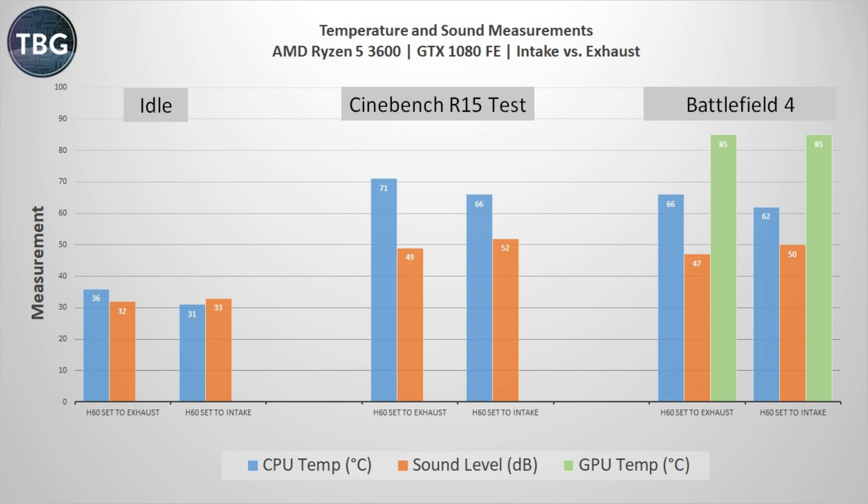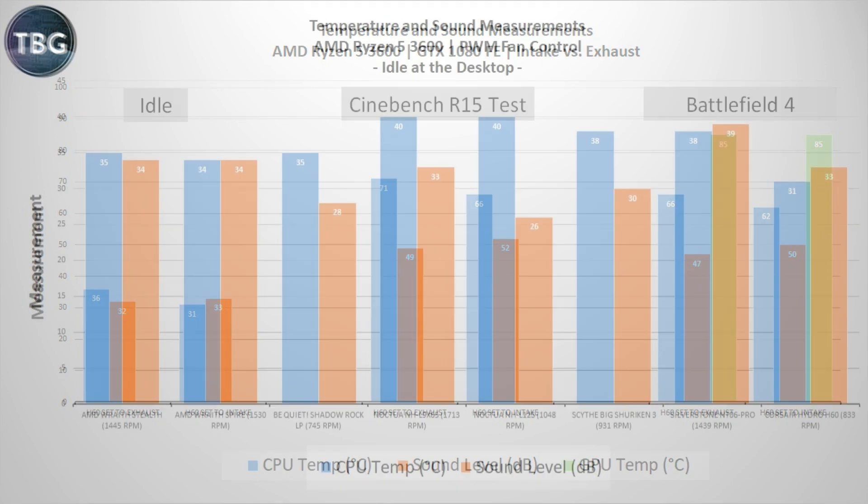In Cinebench, which is my highest level load, the CPU is much, much cooler with the H60 set to intake, though it's also quite a bit louder. In Battlefield 4, which also tests GPU temps, we see it doesn't actually have an effect on the GPU — it's pretty hot either way, and neither orientation is worse than the other. With the H60 set to intake, the CPU is quite a bit cooler, so that's how I ran it for the rest of my tests.